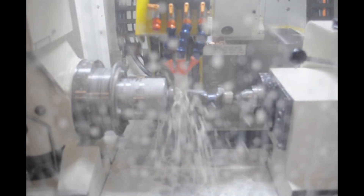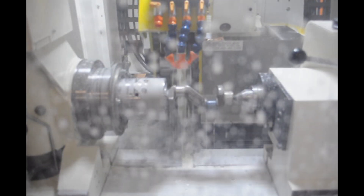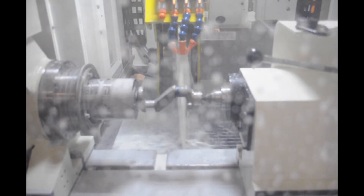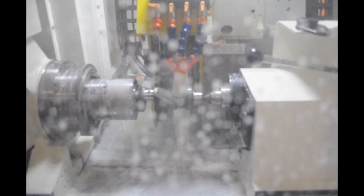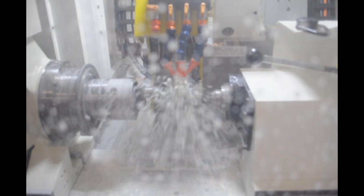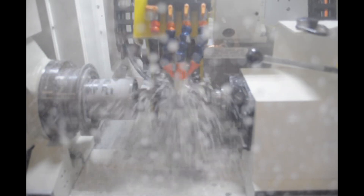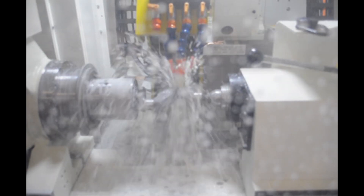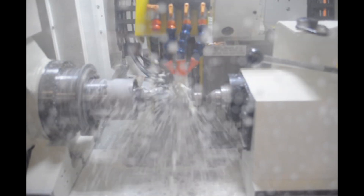The part is clamped and driven by a collet system with tailstock for support. In this operation, there is no need to offset the pin in a pot fixture before grinding. A probing system is used for lateral positioning and to establish the radial position of each pin. The probe also serves to verify that the proper part has been loaded.